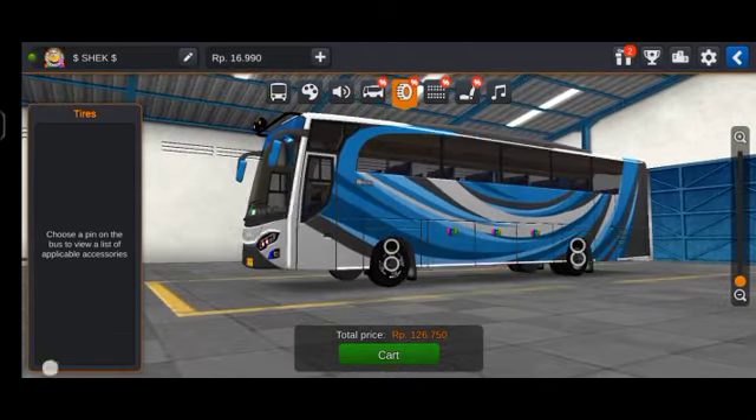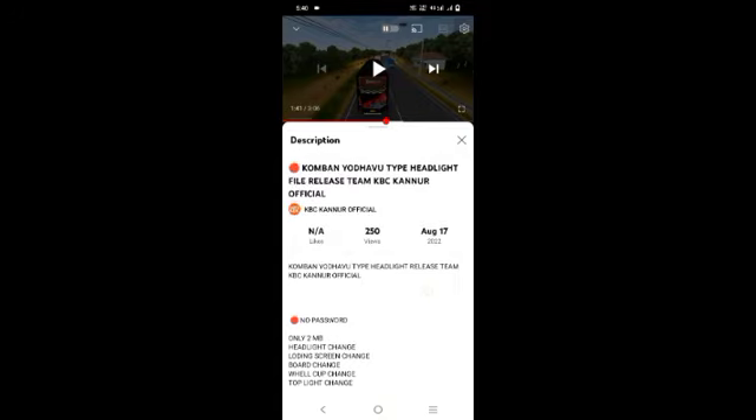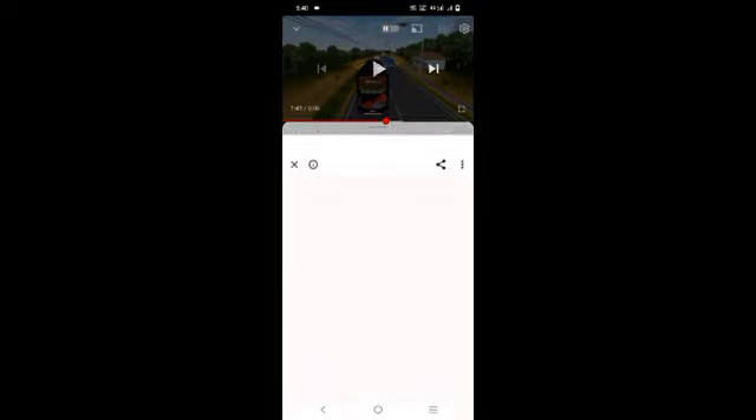Okay friends, hi everyone, welcome! We will see the JetsBase X list here. Then check the link there — just click the link. Take the link to the description; this will show a video into the description. If you check the description, there will be a link to share the mods. Click the link below.